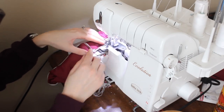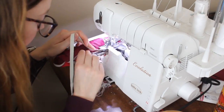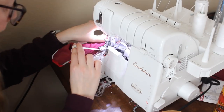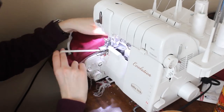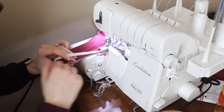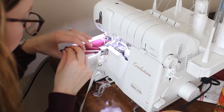And now after the waistline is sewn we're going to add elastic on top using the same method as we did for the leg holes — just sewing exactly where we just sewed and using half inch rubber elastic. I actually prefer a quarter inch elastic but I ran out and I can't find any more, so we're using half inch today.